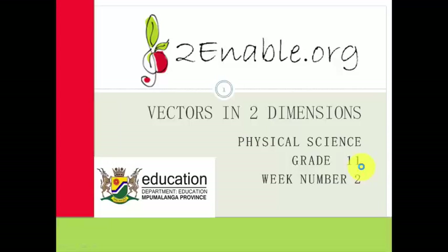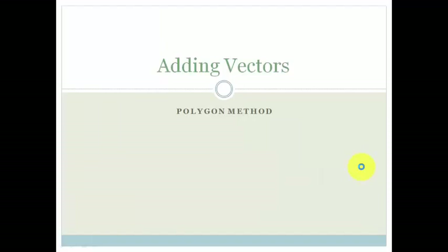Good day, Great Limits. Welcome to the first lesson in week two. We're carrying on with learning about working out vectors in two dimensions, and today we're going to look at the polygon method.